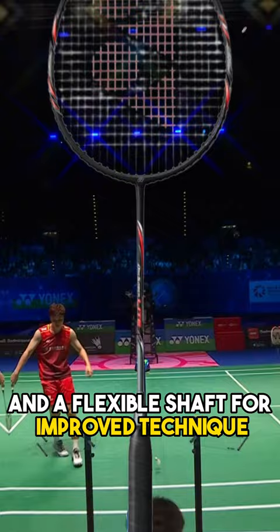Coming next is the Yonex ArcSaber Lite. It's lightweight, has an even balance, and a flexible shaft for improved technique.